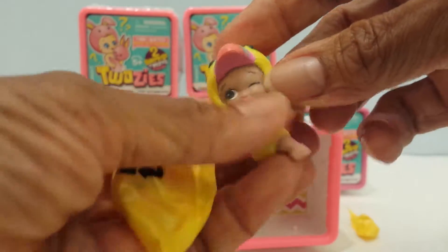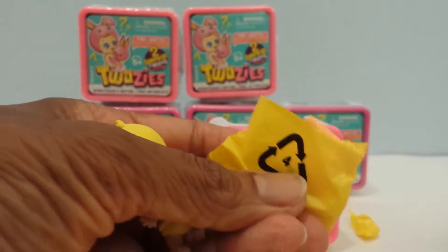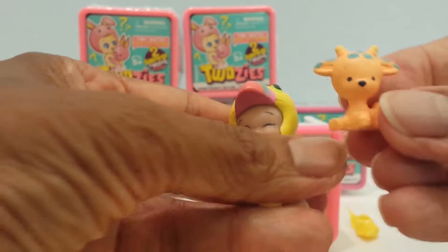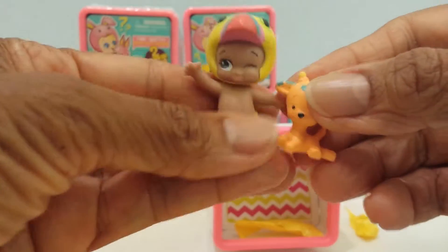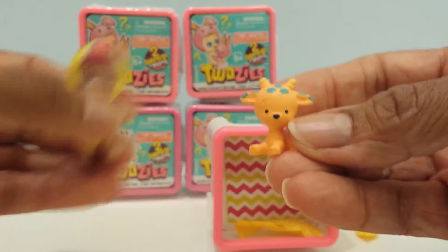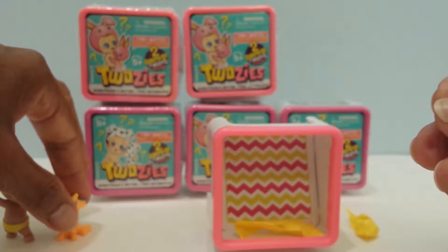And here's the pet friend. I'm assuming that the pet friend does not belong with this one since you're supposed to match him. This one looks like a little giraffe — a giraffe and a little bird. So we have Taki here, and this is Stretch. We'll put them down here.